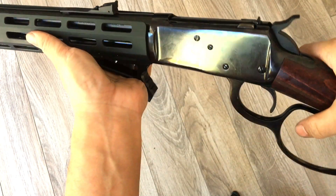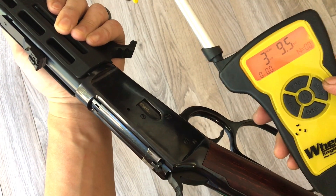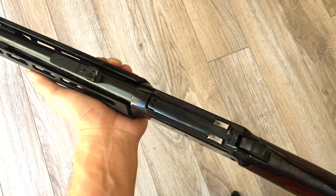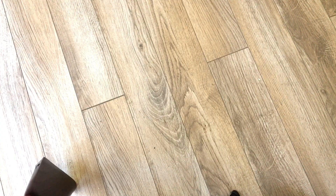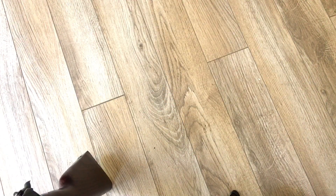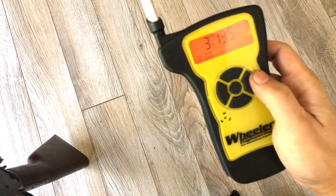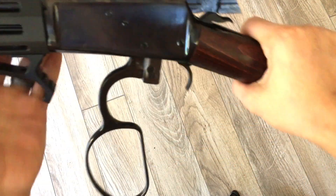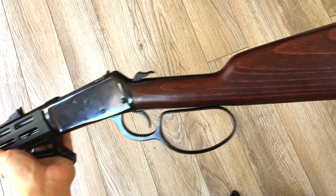The trigger pull is lighter because I altered the angle slightly on the trigger. It now measures about three pounds seven to nine ounces — so about a three and a half pound trigger pull, which I really like. Now let's see how easy it is to cycle the lever. The lever pull now measures about three and a half to four pounds, which is a lot lighter than before. I can't wait to test this out — tactical cowboy lever action in 357 Magnum.